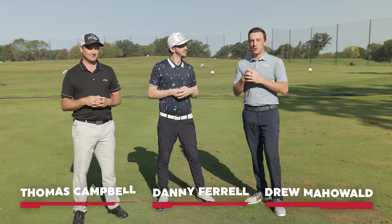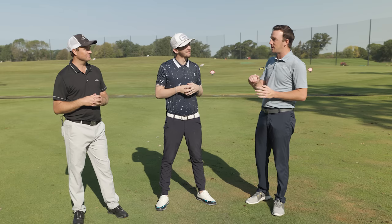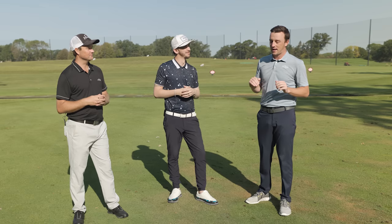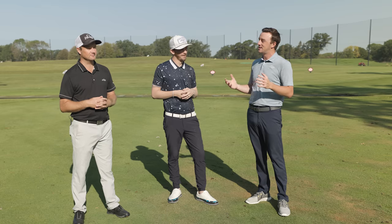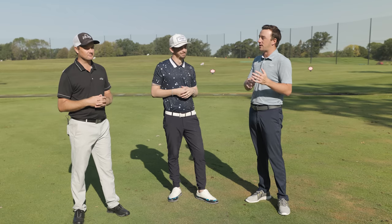Drew Mahold here with Danny Farrell and Thomas Campbell out on the driving range. We recently put together videos comparing the new TSR drivers from Titleist, and one of the most common critiques was that we didn't include Cobra LTDX in those comparisons. The LTDX series of drivers was perhaps the best performing early on in 2022, so we've got to include it in a test today.